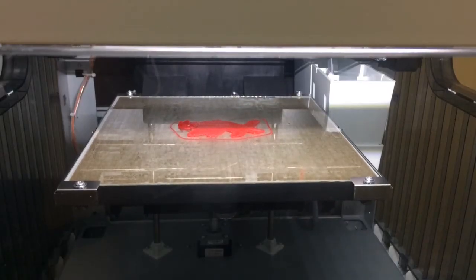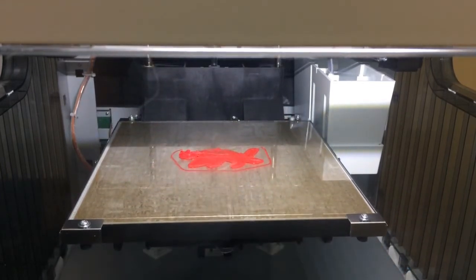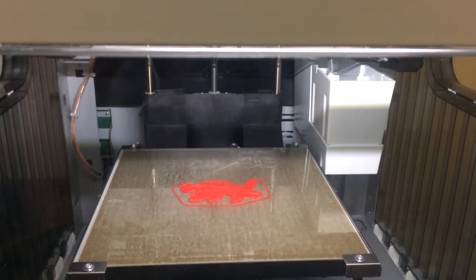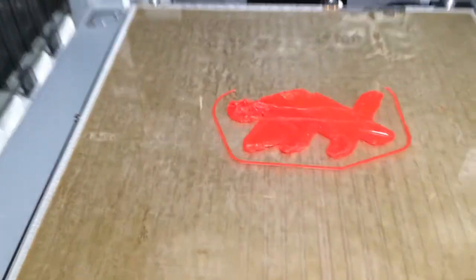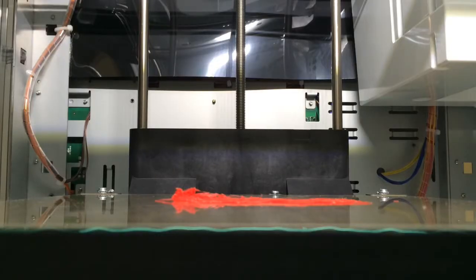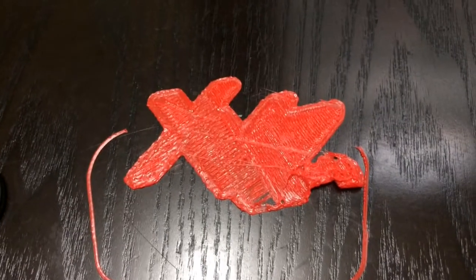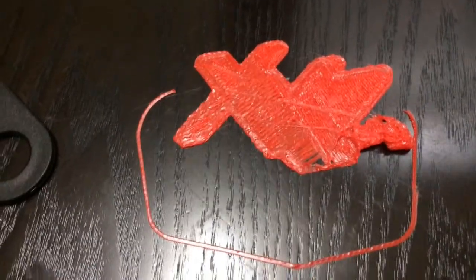I went and cancelled it after 4 minutes because I noticed that corner over there — for some reason something went wrong and it started being messy and got all over the nozzle. I'll take a look at it and see what happened. Something definitely went wrong right over here at the top. As you can see, there's the damaged piece — for some reason it just didn't come out very well.